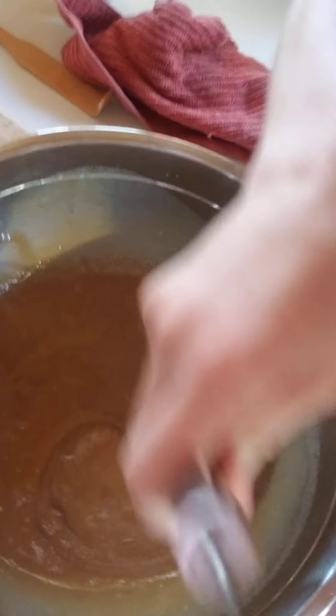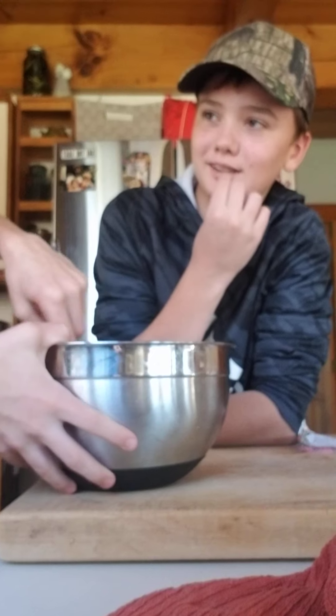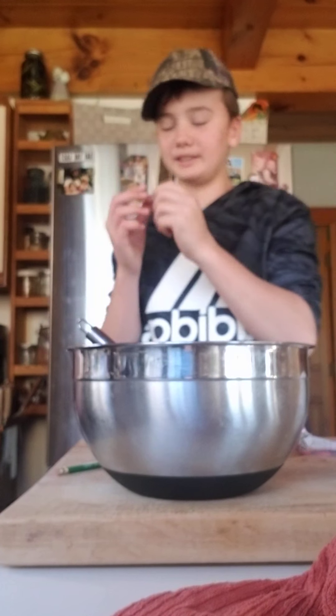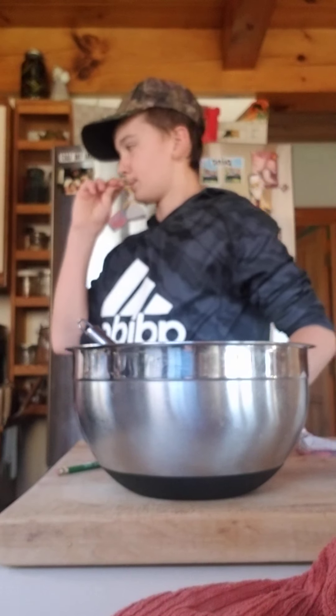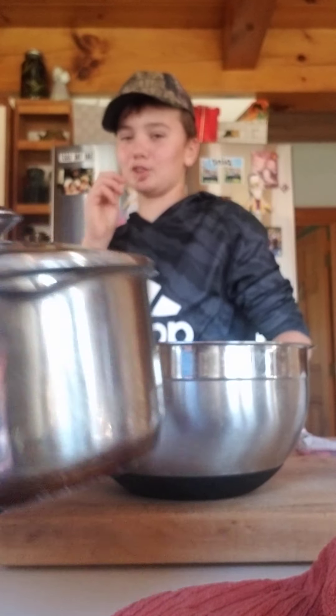Look at that gloopy mixture. We need a medium saucepan. I think you said you had all the materials — a medium sauce pan.